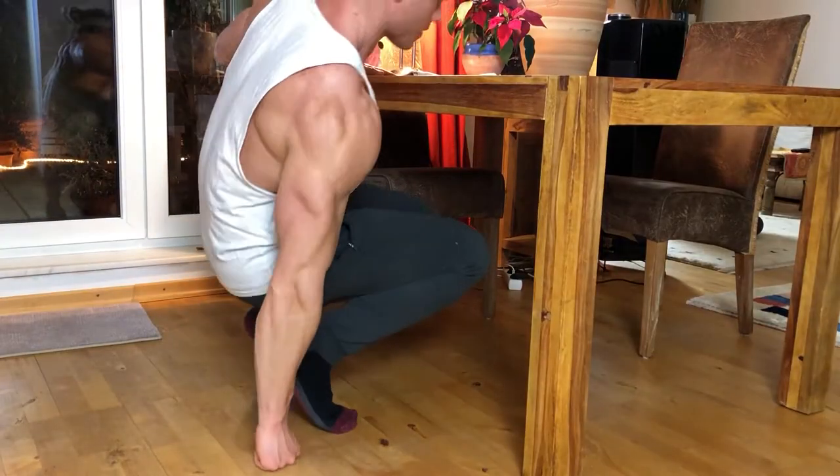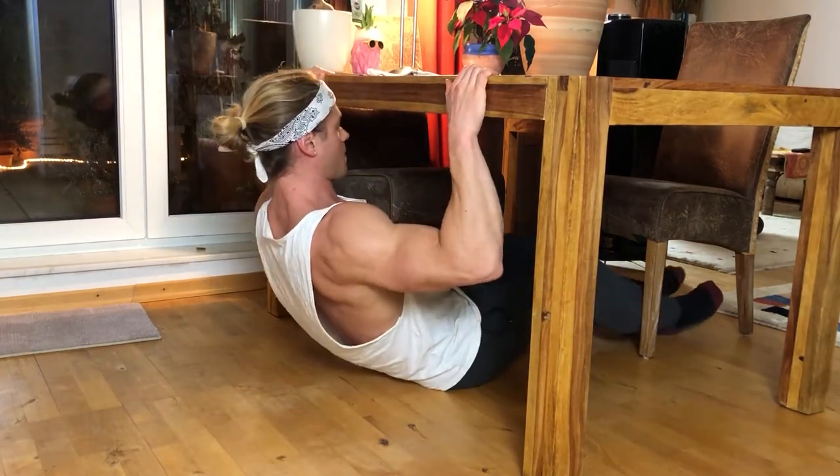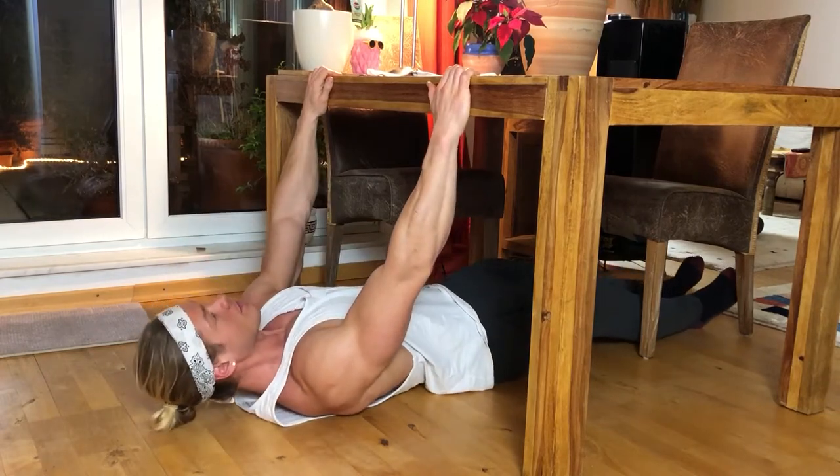To get started, you lay underneath the table. Your feet go underneath the table and then you place your hands on the table with a shoulder-width grip, or a little bit further apart than shoulder width — that's your starting position. There are six levels. Level one is the easiest variation, level six is the hardest. Depending on your experience level you can pick one that works for you.